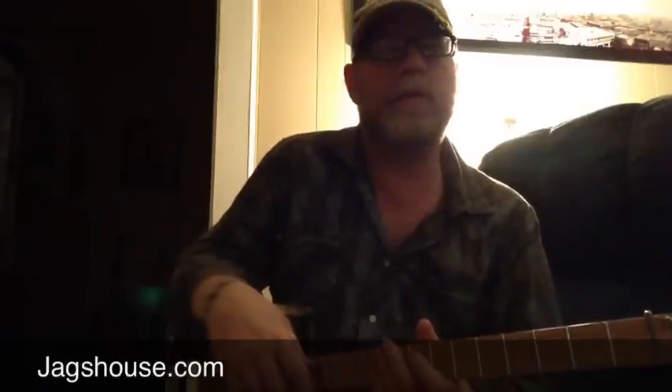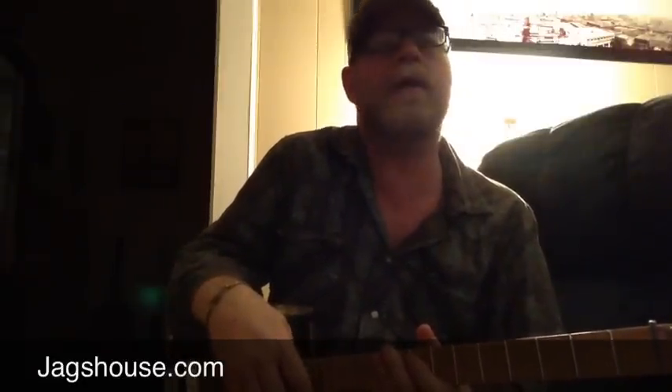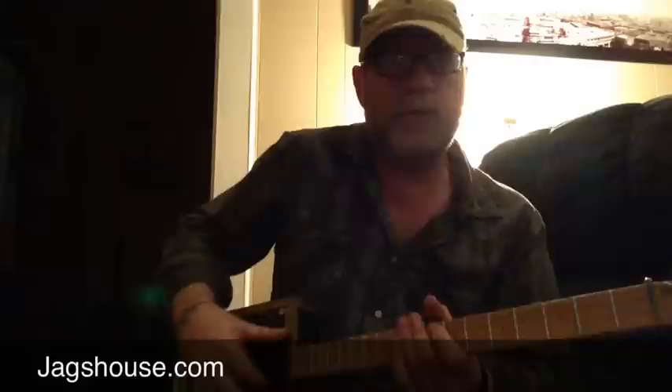I'm using a 65 Princeton Reverb. It's set on about seven right now, and that's going to give you the natural distortion.